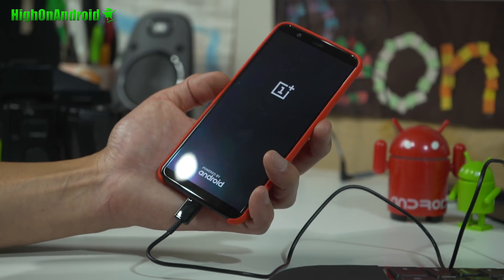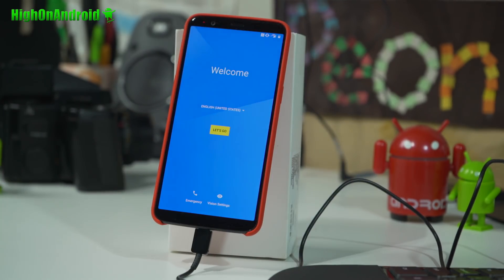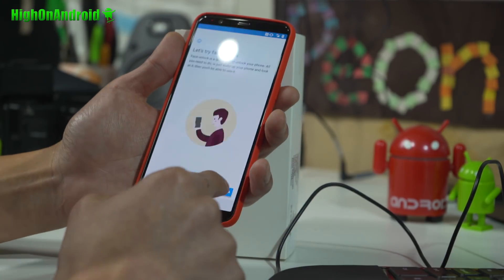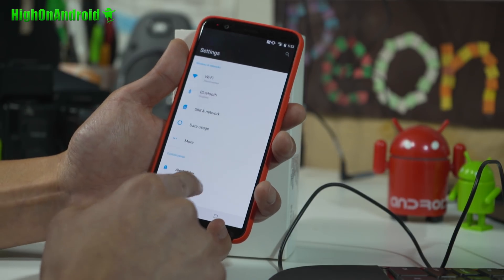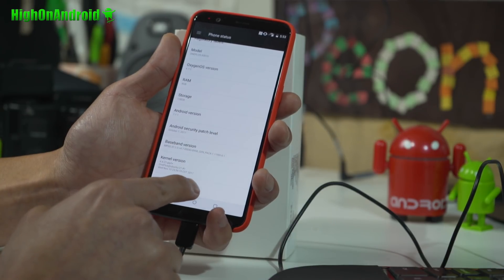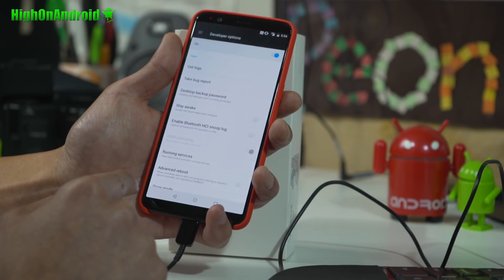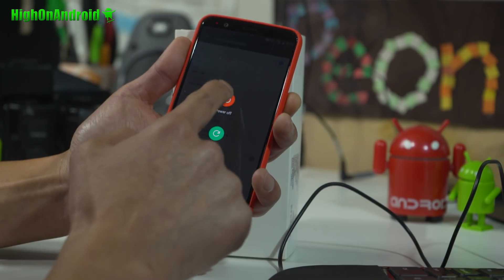The phone wiped data and is now rebooting. Let it reboot and go ahead and sign in. Once rebooted and signed in, go back into Settings > About Phone and hit the Build Number a bunch of times until it says you're now a developer. Go into Developer Options and make sure OEM Unlocking is checked on. Then power off the phone.